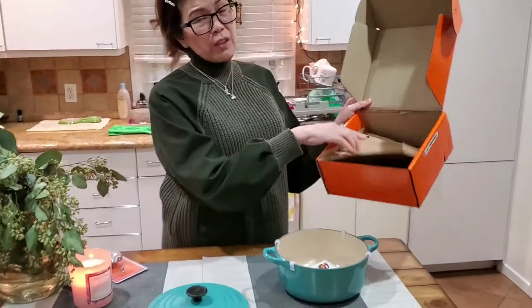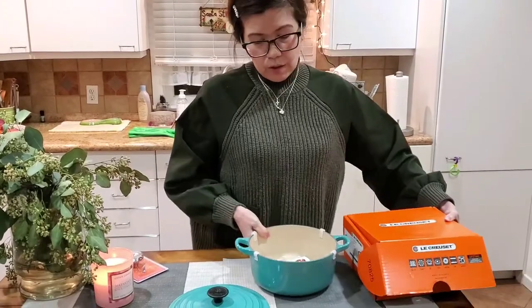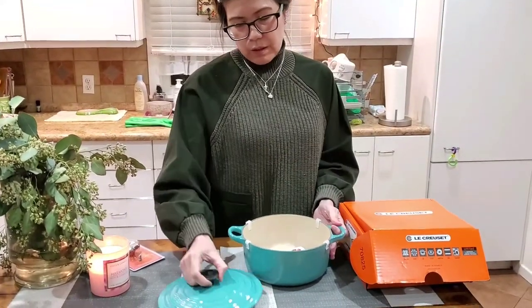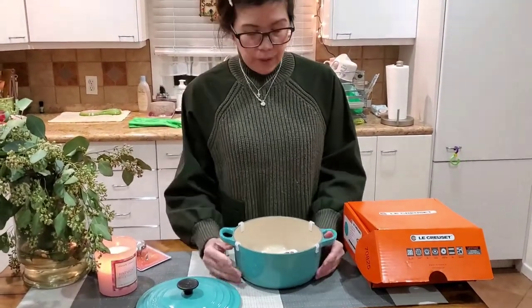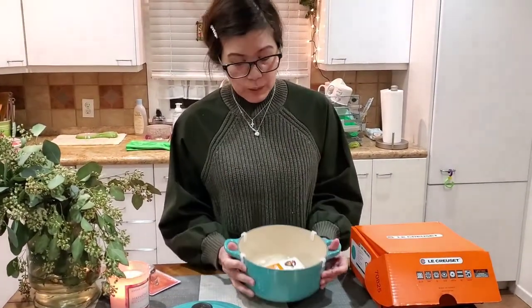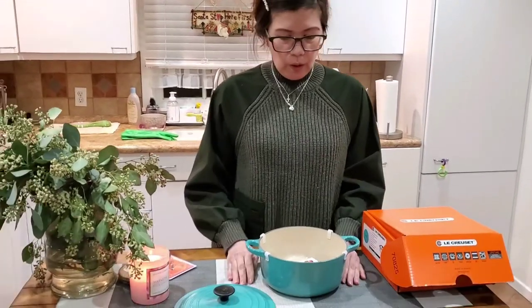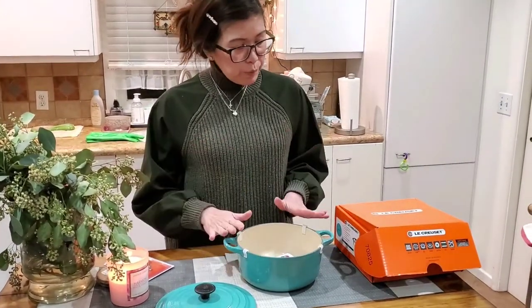The good thing about La Creuset is that it's actually very durable. You can use this on the stovetop or you can use it in the main oven — that's what I like about it. You just marinate beef or whatever, or make soup.